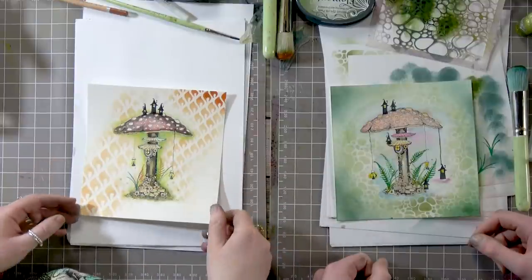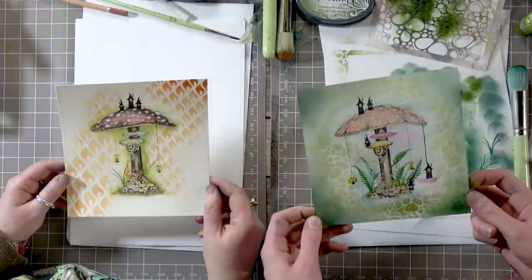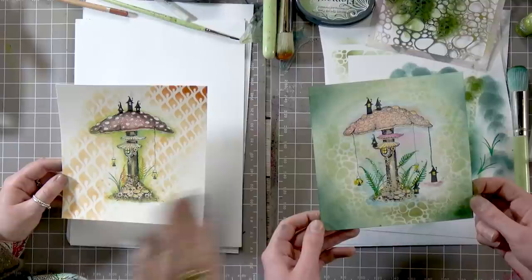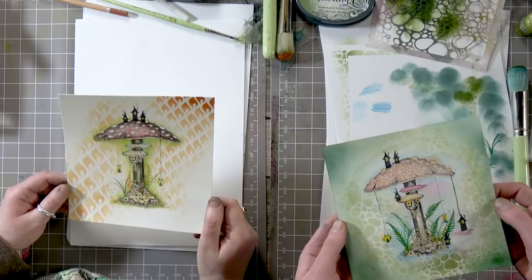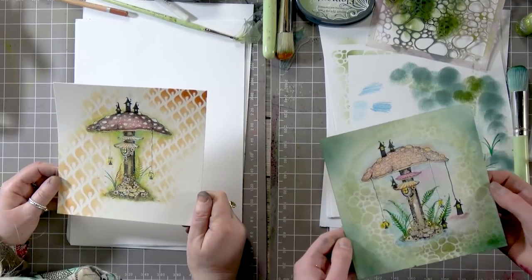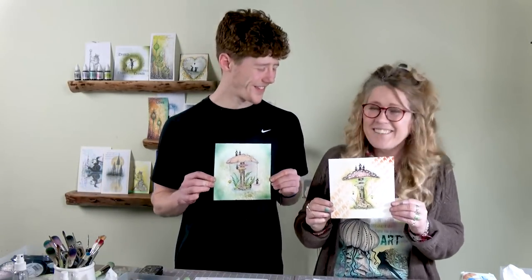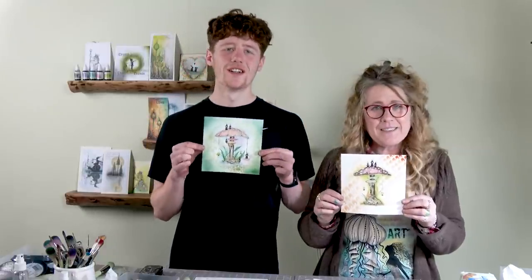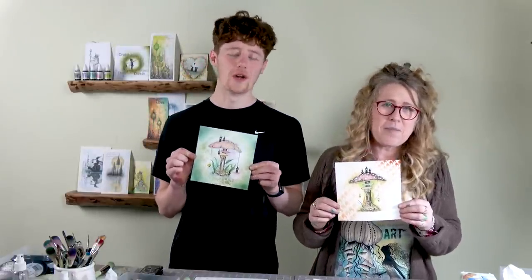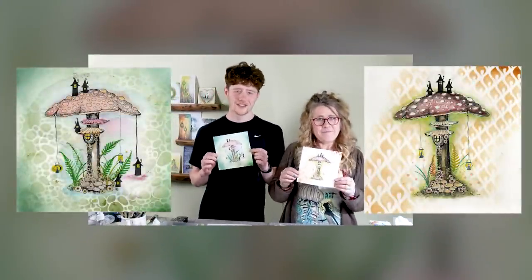There we have our finished pieces. They're very different this time, but it's quite nice that you just went off on one and went for it — quietly confident. Thanks a lot guys for your patience and thanks for joining us today. Take care and we'll see you very soon. Bye for now!